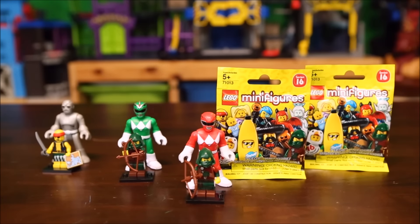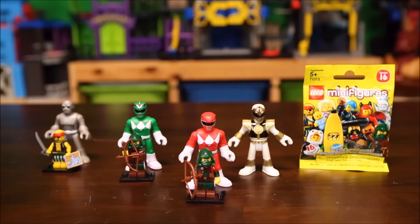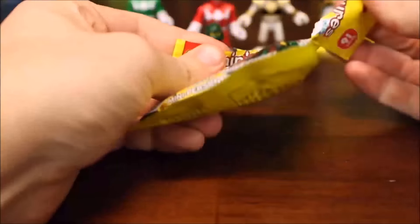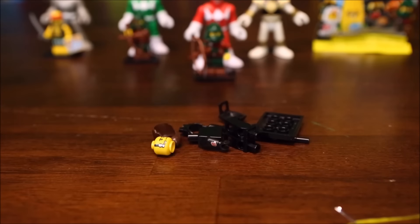All right, Jace, we have two packs left — which pack do you want to open? And here is our Lego minifigure spy. It looks like we got the spy — let's assemble him.